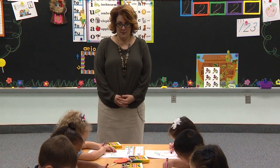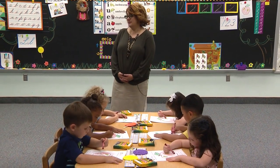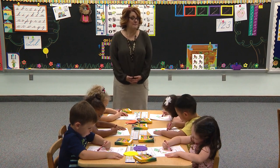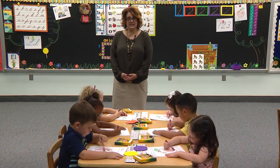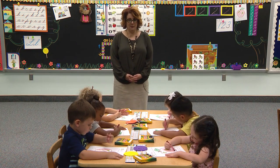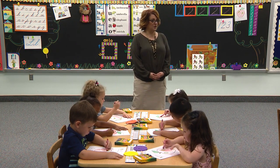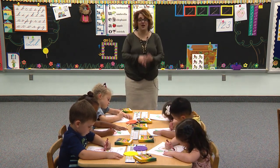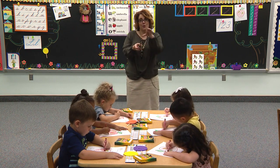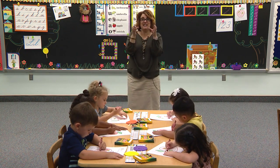Apples are so yummy. I'm so glad that God made apples. I wonder if you can remember that shape that God put inside of the apple — remember God put a shape inside there? Cyrus — what was the shape? A star! When you cut the apple, if you turn it on its side and cut it right down the middle, you can see the star.